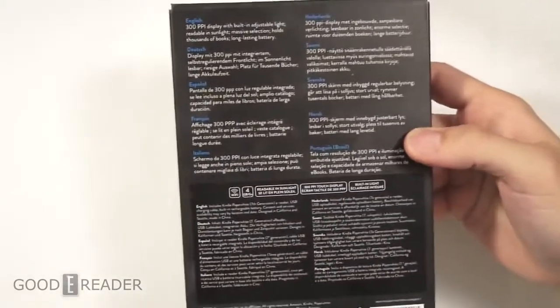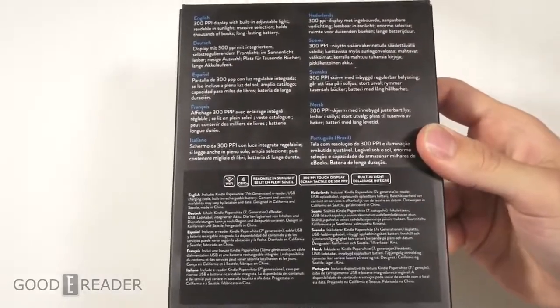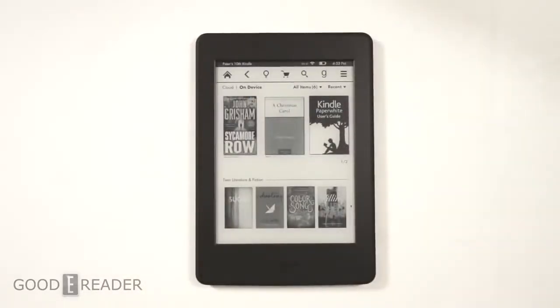This is $120 whereas the new Voyage is $199. The Voyage is 12% lighter, but this has a lot of things going for it, including a very high resolution e-ink screen with 300 PPI and a 1430 by 1080 resolution, which really steps up the Kindle's game in terms of overall performance.